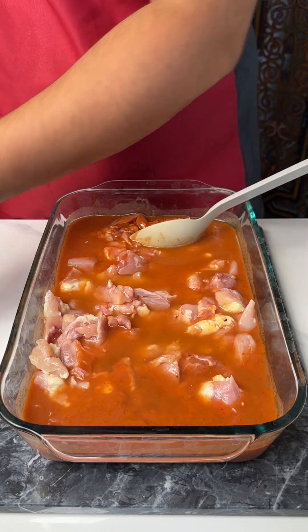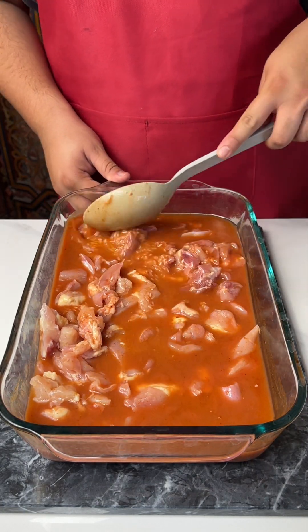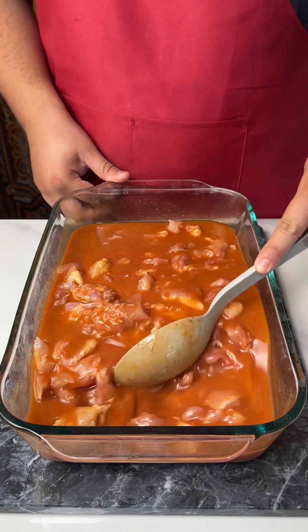Really going to get that going. We're just going to mix our delicious base — chicken, rice, and red sauce.